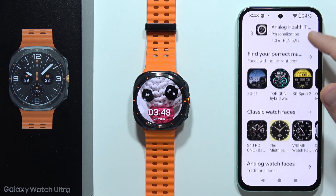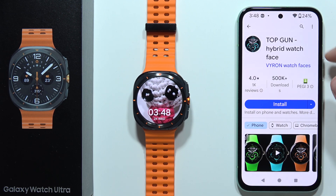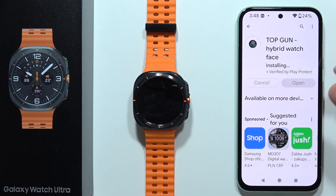For example, the Top Gun Hybrid watch face is completely free. When you tap on the install button, you just have to wait until it's downloaded and moved onto your watch.